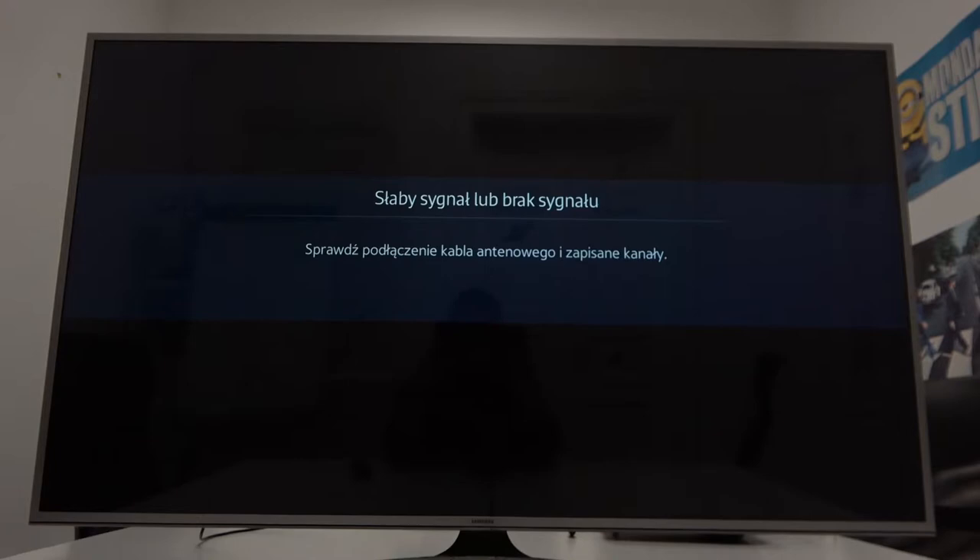Hello, in front of me I've got Samsung Smart TV and Huawei MatePad 11. In this video I'll show you how to cast screen from tablet to TV.